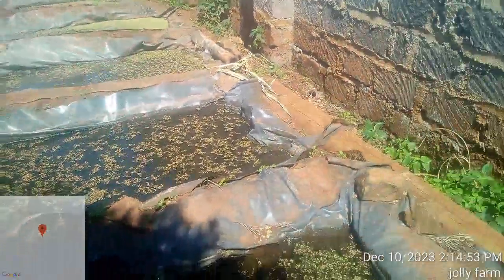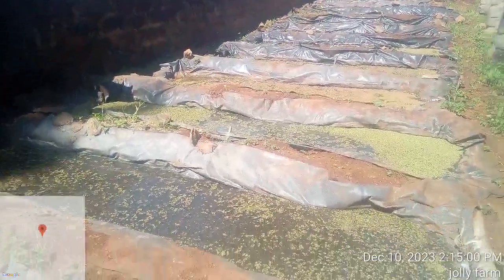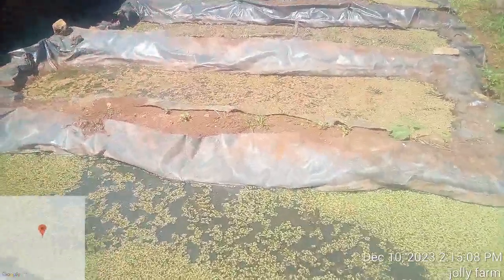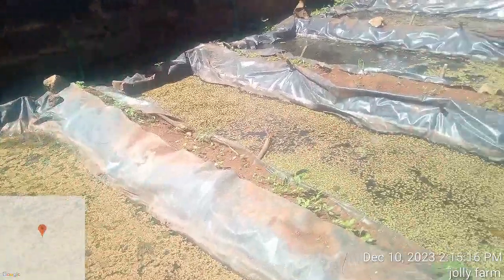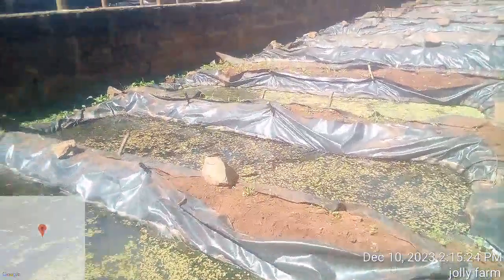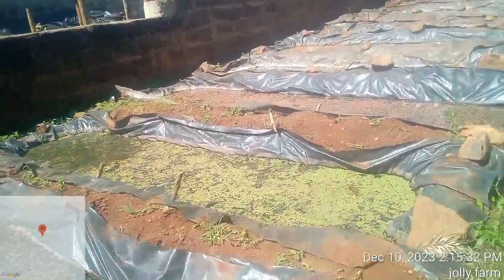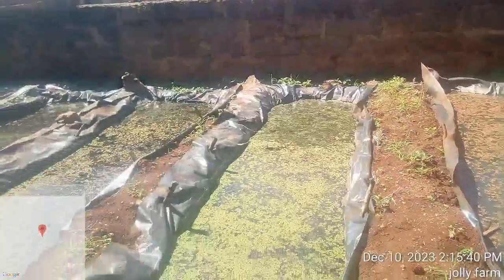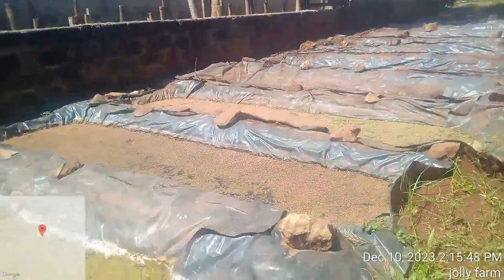Hello farmers, welcome to Jolly Farm, a farm where I practice organic farming. Today I'll be taking you through azola farming. Azola has been researched and proven for its rich content in proteins, which help your animals grow fast with about 15 to 30 percent production rate improvement. You can use azola to feed pigs, cows, and poultry.